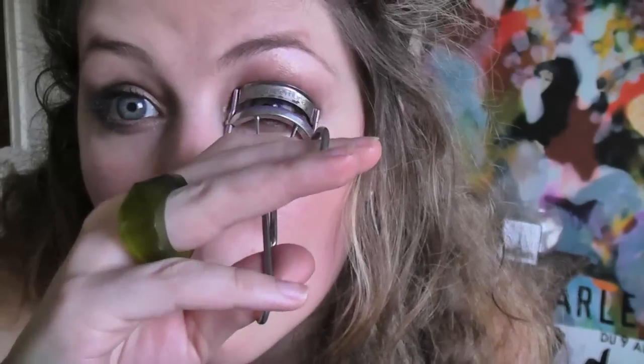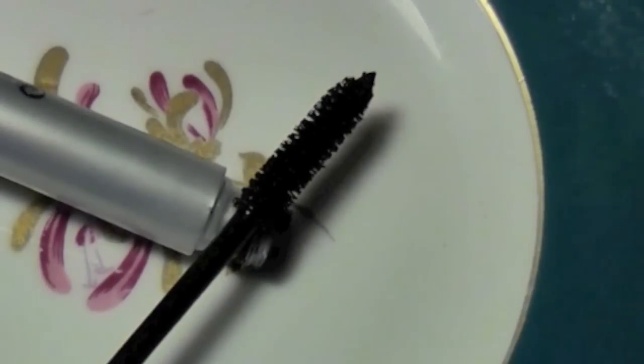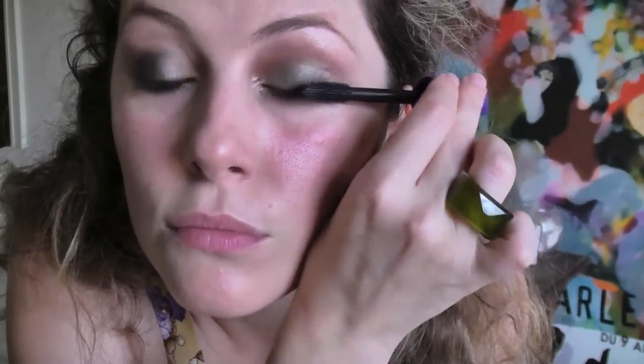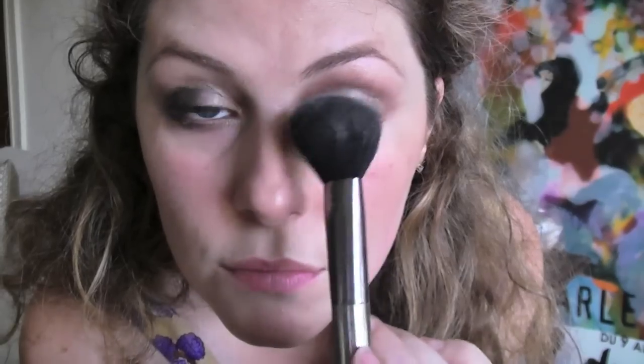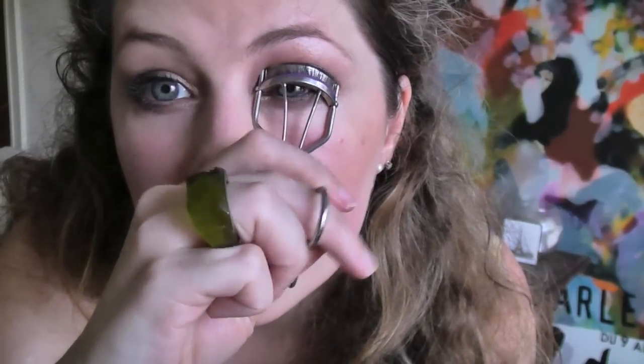Next your curlers. Walk your curlers from your lash line to the end of your lashes, then give yourself a good coat of mascara. Powder your lashes for extra thickness if you like, curl again and apply again.